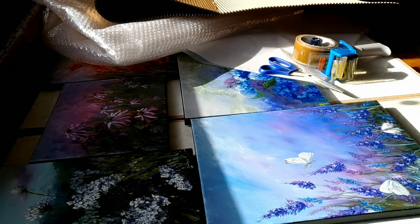Hi there, Laura Wilson from Gold Star Work here. Today I'm going to show you how I pack up a painting to post. I've got six paintings that I need to send to an art show and I'm going to show you how I pack those up so they're safe getting there at the other end.